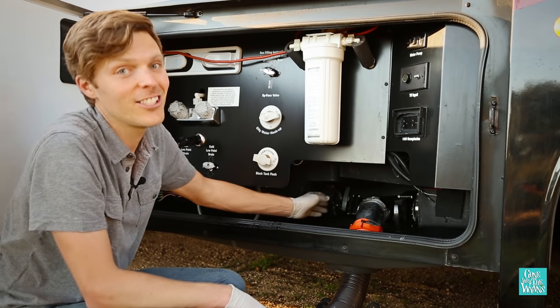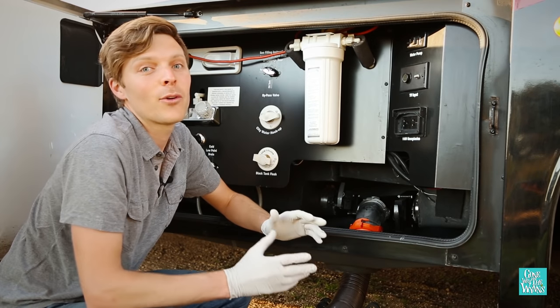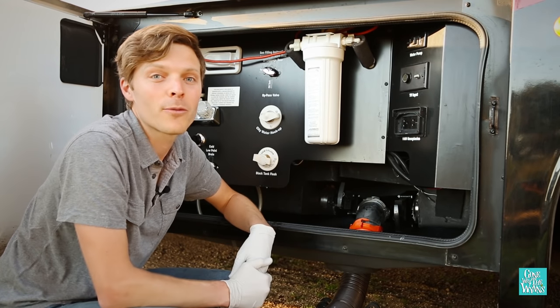Then pull the gray handle to dump your gray water. Always dump your gray water second so it clears out any waste that may be left over from the black tank.